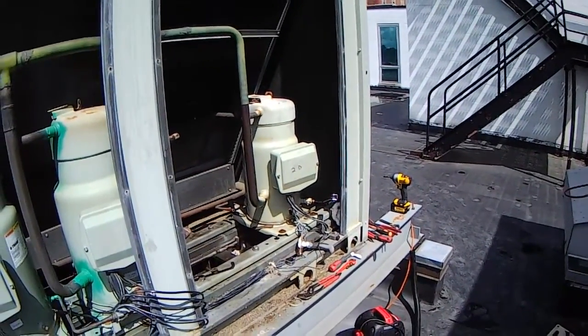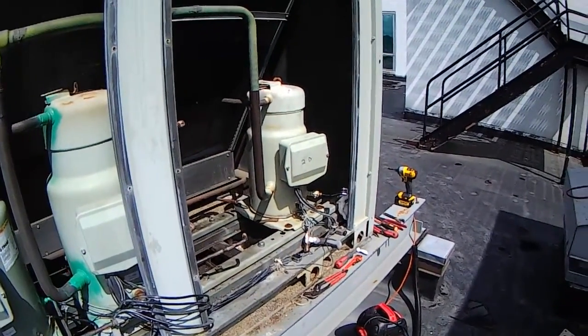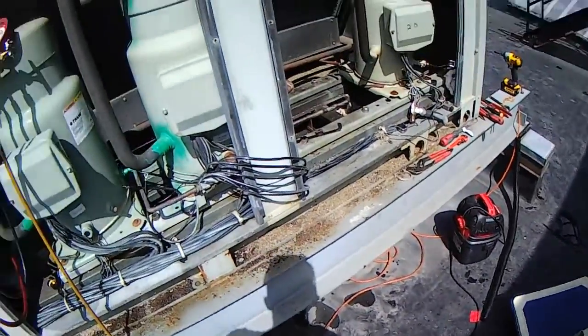Hey everybody, back with another video and today I want to show you how to remove oil from a compressor using a vacuum pump.